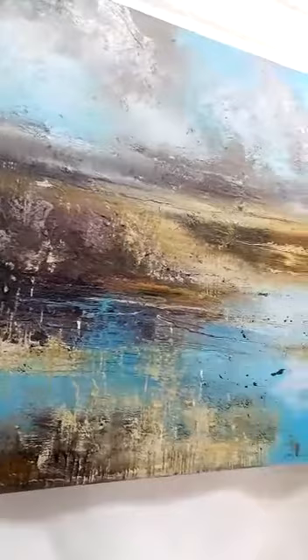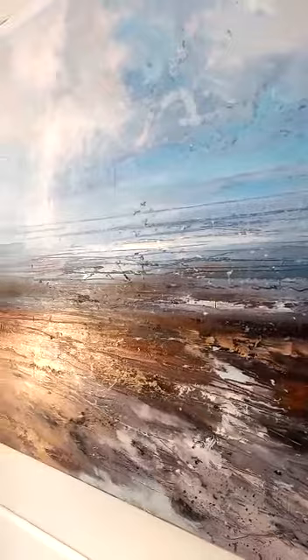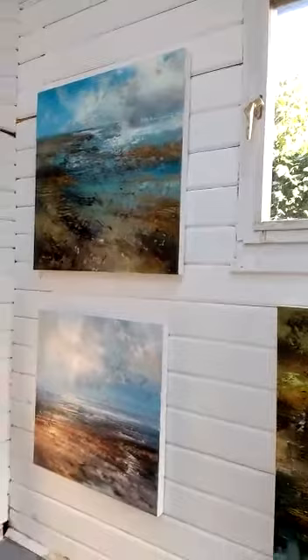Moving over to this area, this is more of the winter work. We've got a painting which I call Flying High, which was based on the Brecon Beacons in South Wales. I went there in February — very cold — but stunning because of the space, the depth, and that feeling of energy. I did very long walks, some of them up to about 14 or 15 miles, clambering over mountains.